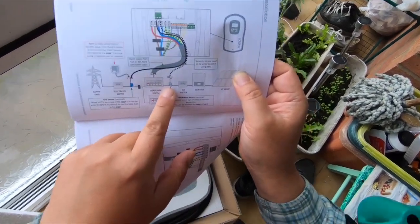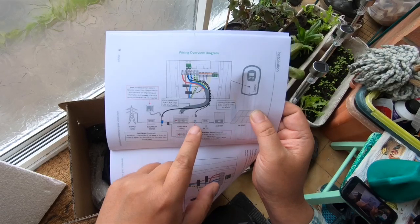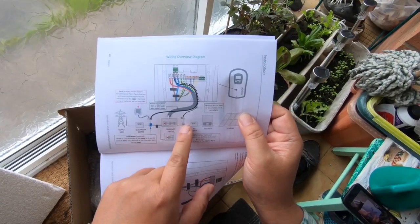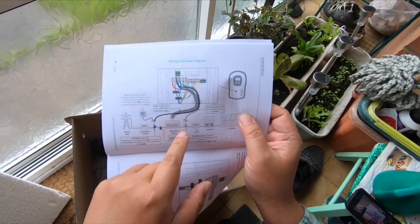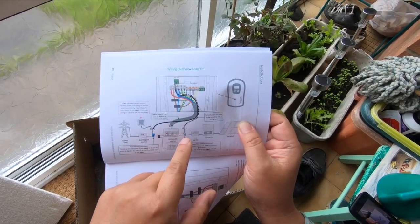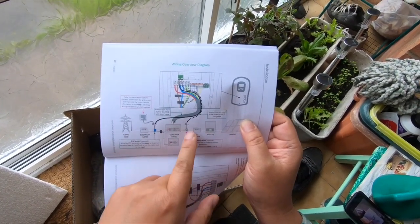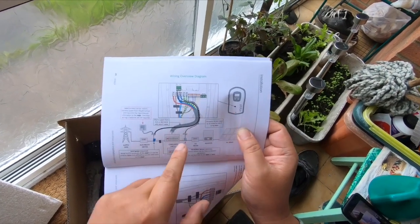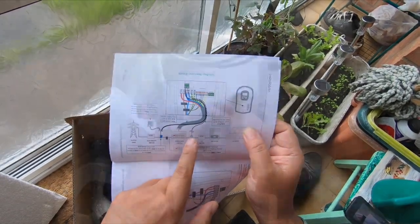I also have a solar array, so I've ordered another CT clamp — I think it was £9 or £10 — which will give me a readout of the solar power going in and optimise the Zappi charger for full solar charging.